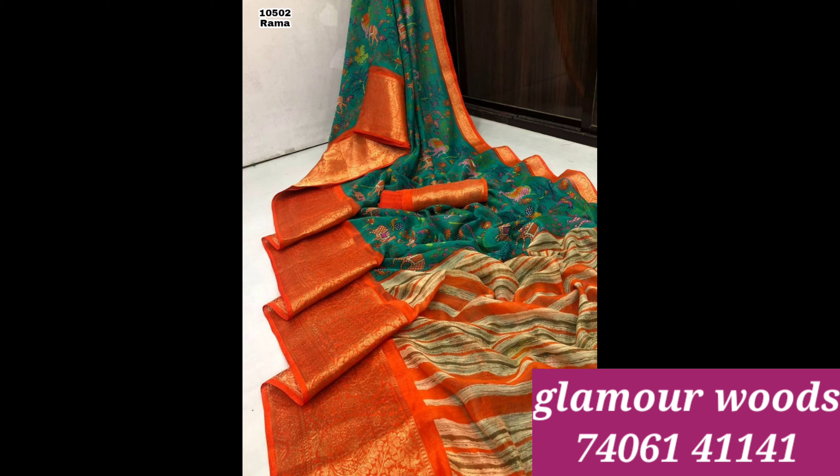This price is Rs. 1100. This is shipping free all over India — shipping free.